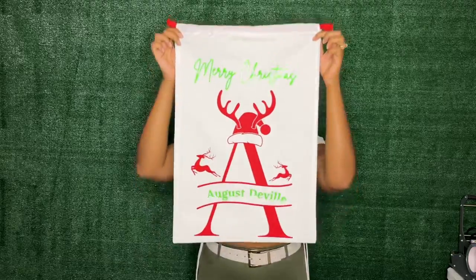Hey creatives, welcome back to my laboratory! Today is part two of our Christmas craft series and I'm going to show you how you can create your own cuttable SVG in Canva, and then we'll create these adorable Santa sacks. I'll have everything I use in the description box below.